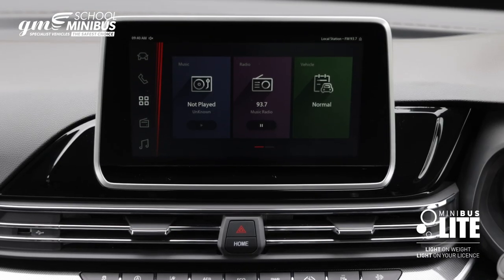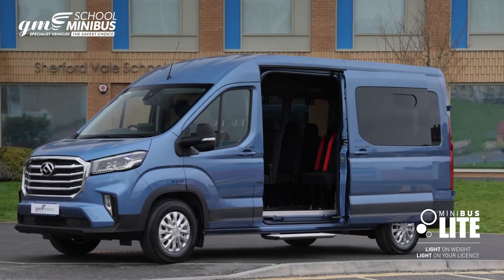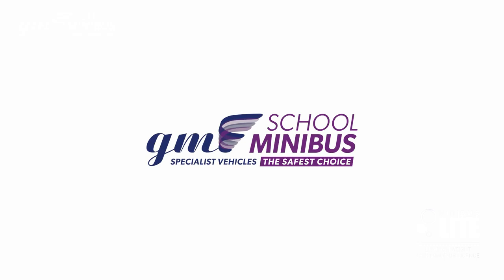For our latest contract hire rates including full maintenance, get in touch. GM School Minibus — the safest choice.